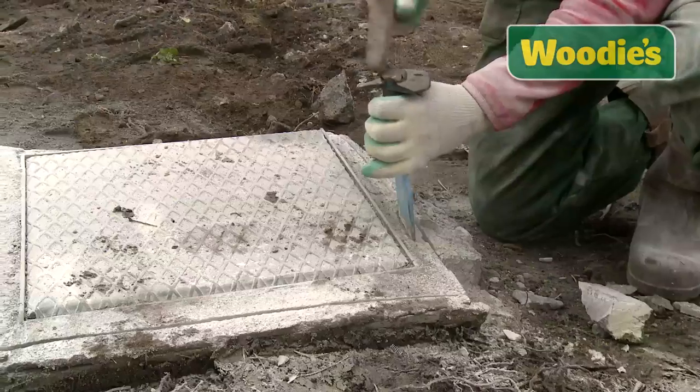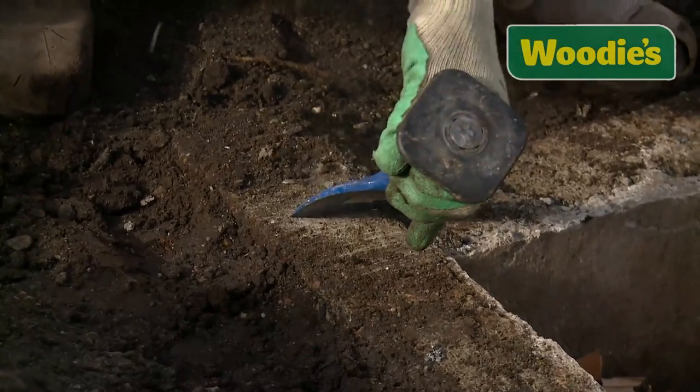Clean around and break out the blocks we need to bring the level down to our desired height. Next thing to do is clean around your frame, making sure there's no loose concrete that could move at a later stage.